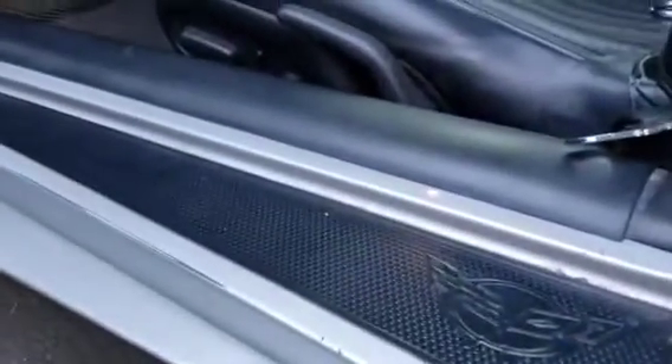And there we go. She's in place. Need to do some cleaning in there, but now I've got a new sill without the crack.